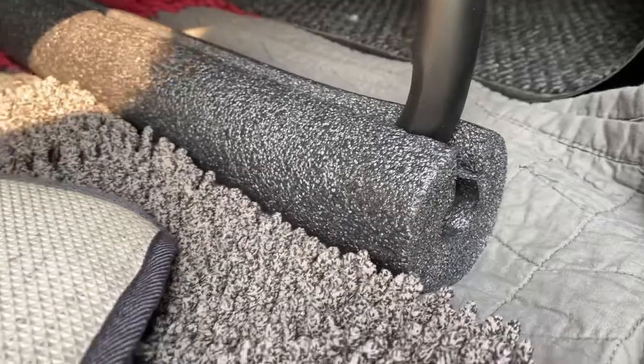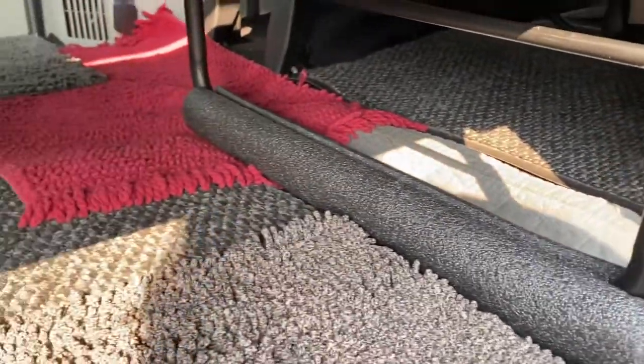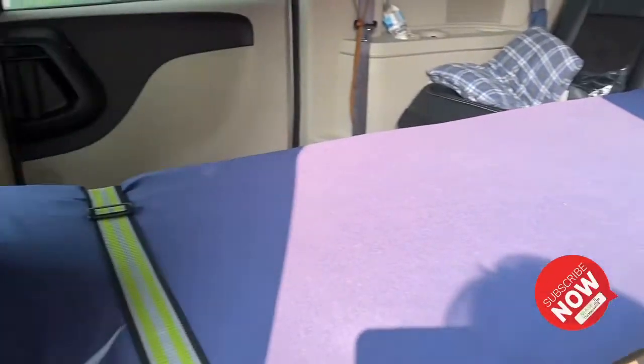And then for this middle bar, I put a pool noodle on here to bring it up — possibly about an inch. And through this little MacGyver hack here, I was able to get the bed level. It's extremely level, which I wish I had a level on me, but I don't.